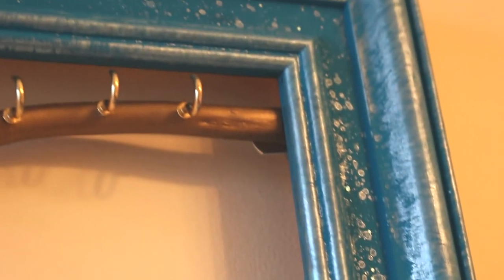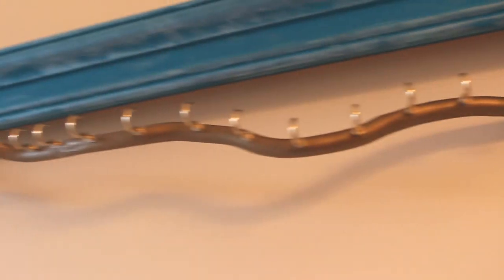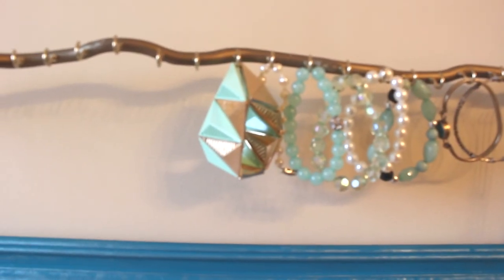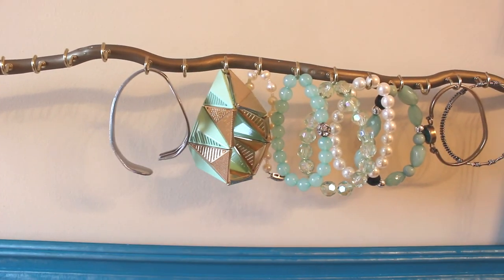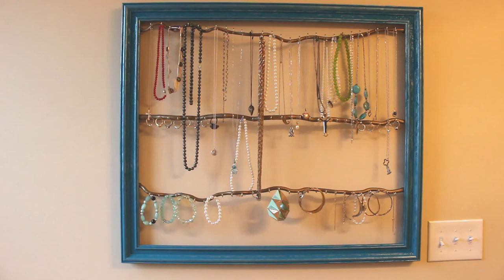You can see all the really cool pearlescent effects — how cool is that? Then all you have left to do is hang up all of your jewelry. You can hang necklaces, bracelets, and you can also hang your rings if you want to. And once it's all done, celebrate!